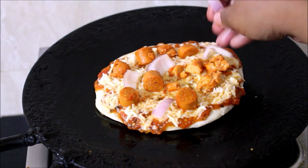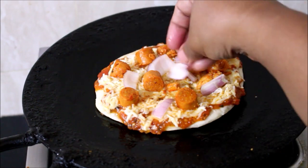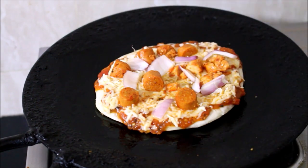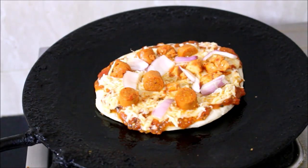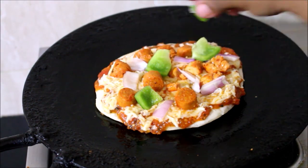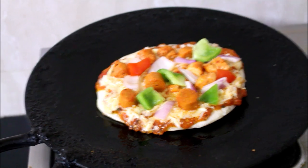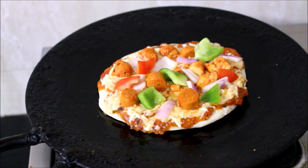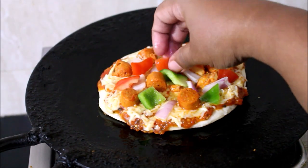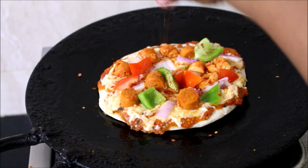It turned out good. I liked their grilled chicken also — they had sent me a small portion of the grilled chicken. You just have to heat it up in the microwave for a few minutes and then serve it. The grilled chicken was nice — it had a lot of herbs in it. Once I topped it with all the ingredients, I sprinkled a little bit of chili flakes and oregano, and covered it for a few minutes till the cheese melted.